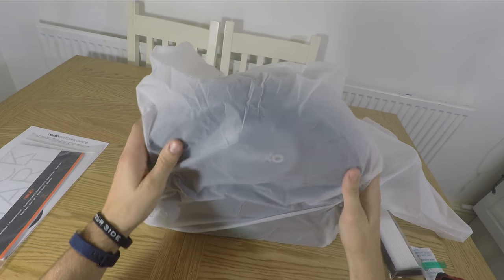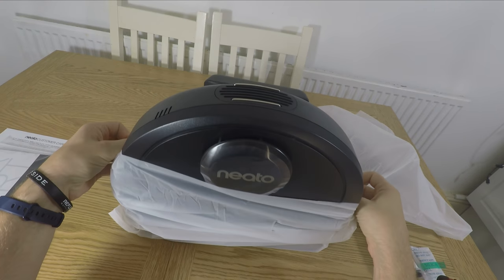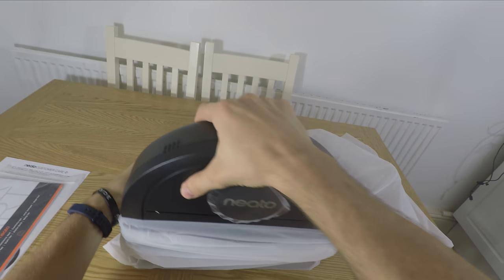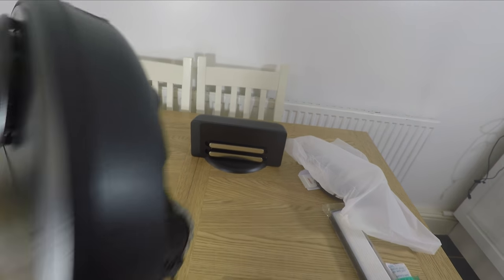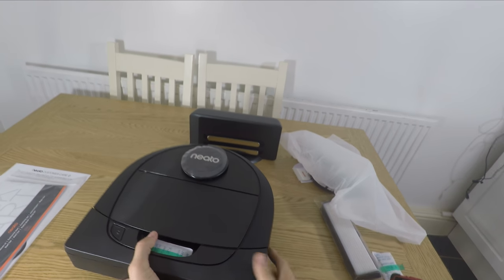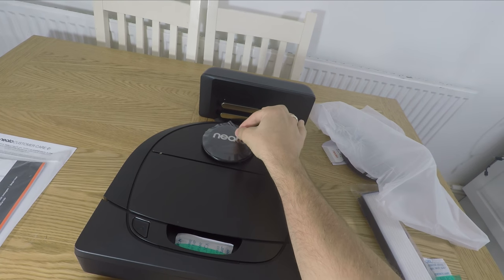The downside is you cannot wash the filters — they do need to be replaced. On the D4 I found those filters got clogged up with dust quite a lot and were a bit difficult to clean. The filters on the D6 include a slightly different design which makes them more appealing and they don't get clogged up with dirt and dust quite as easily, which is a very nice touch.